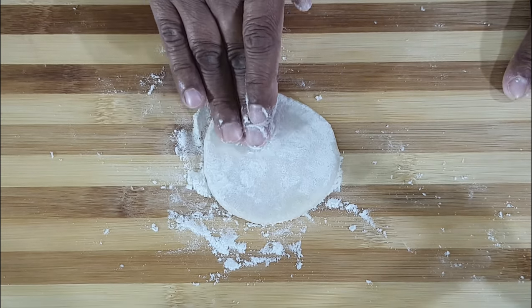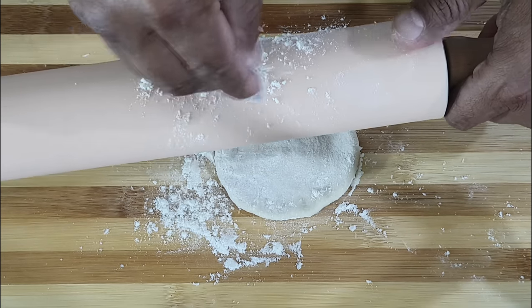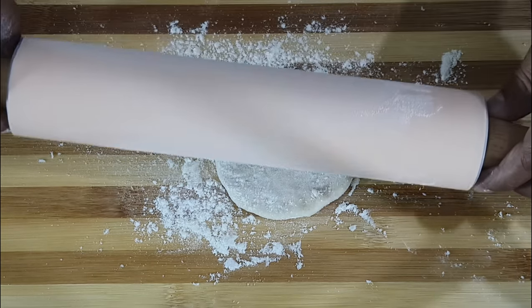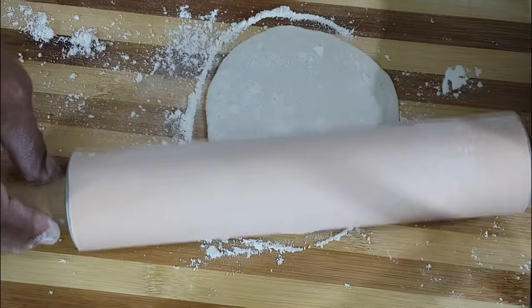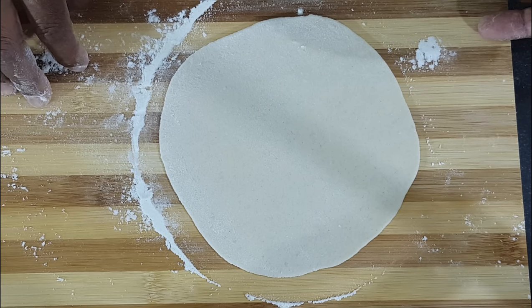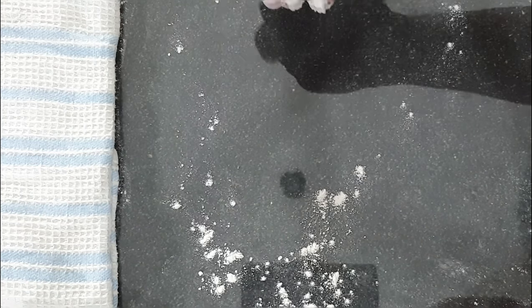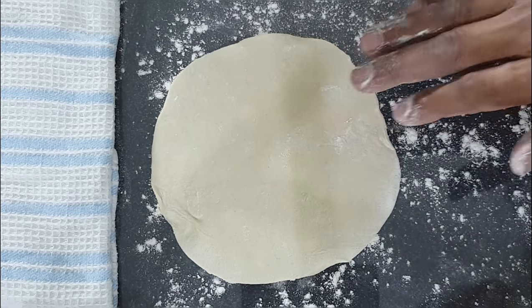Turn it around and do the same thing. Now take your rolling pin and dust it with some dry flour so the roti will not stick to the rolling pin. Now let's start rolling out a roti — always roll in a circular motion like this. Once it's rolled out, use a saucer and check — you should get a saucer size roti. As your rotis are being rolled out, apply some dry flour on your work table and set your rotis on top. Keep them covered.